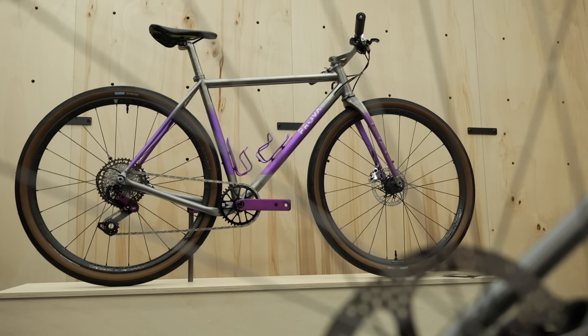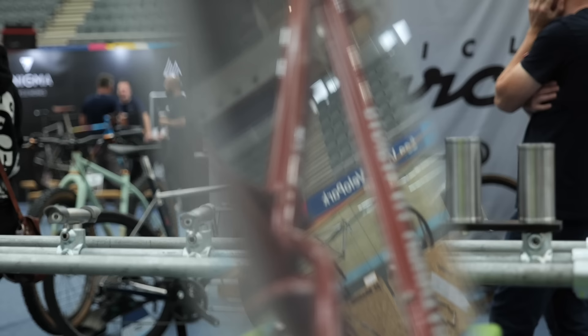We're at the Bespoke Bike Show in Lee Valley Velo Park in London. This show's amazing — there's so much cool custom bike tech here, a lot of it from small frame producers that you just don't see anywhere else. There are so many nice paint jobs I've spotted already, and I'm going to go find them and show you in this video.